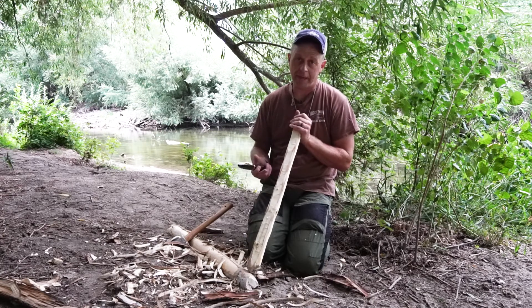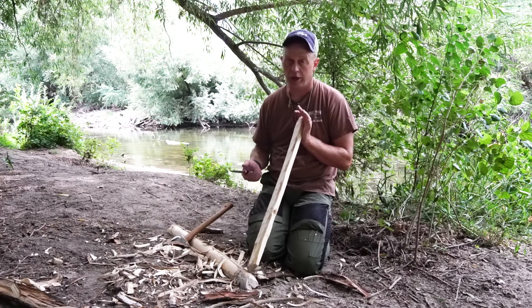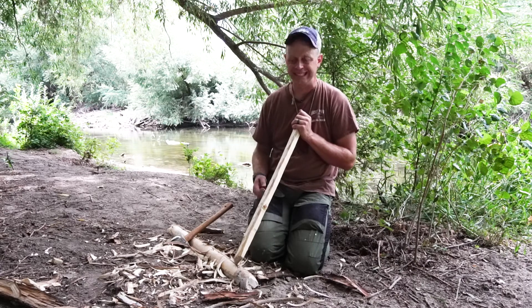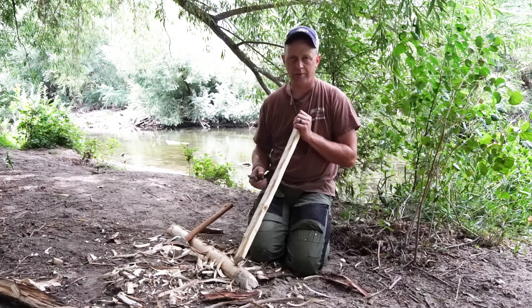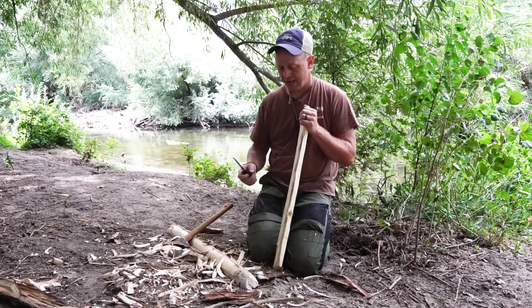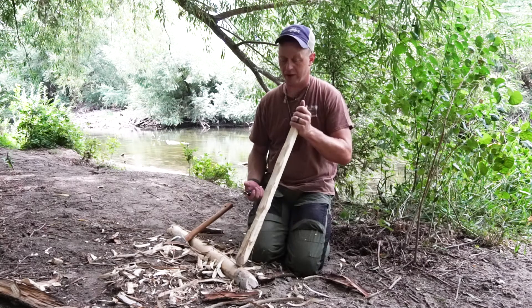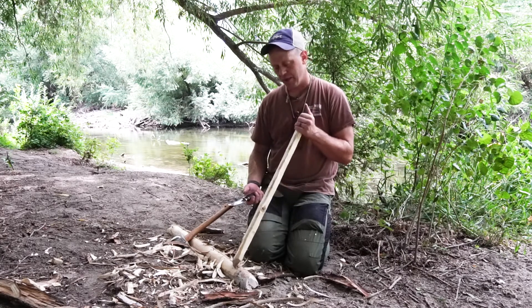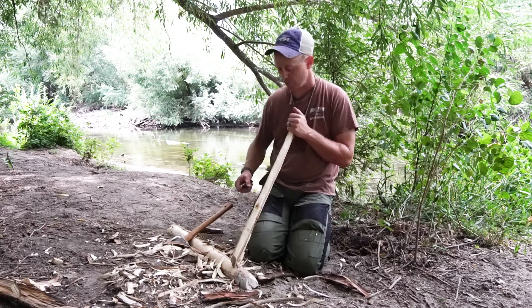Alright guys, hopefully this is valuable to you. The next step will be to make a bow. I've created the spindle and created the hearthboard — now I need a bow and a socket. I can chop this off and that can be my upper socket, or there are many other awesome natural options I can show you. But this is how you make a hearthboard. Hopefully this is valuable to you, and thank you for watching.